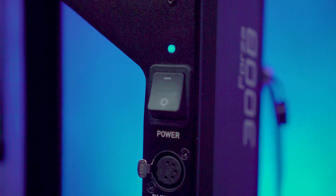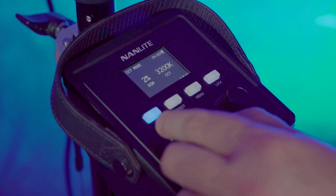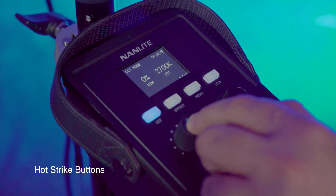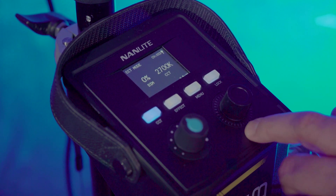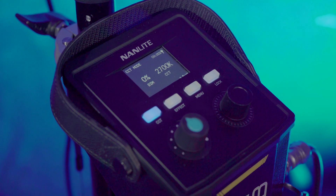For the 300B sled, let's talk about the buttons and knobs. Turn it on and you'll see the Nanlight logo, then you get the screen for CCT mode. This controls brightness as well as color temperature. You can go from zero to 100 for brightness, and go from whatever setting to zero with a hot strike by tapping the blue button. For the color button, you can cycle through preset colors by tapping the black button for total control.